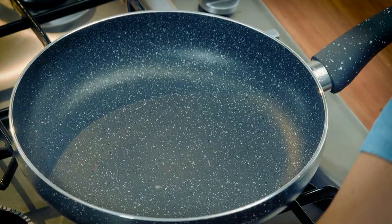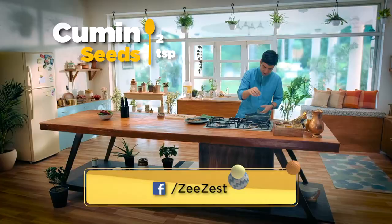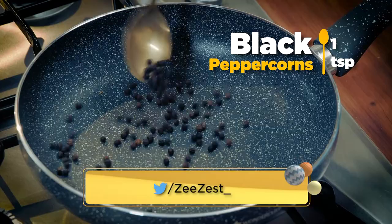To make Kashayam, we need coriander and zeera (cumin). We will give it just a light roast. Now, we will add kali mirch (black pepper).